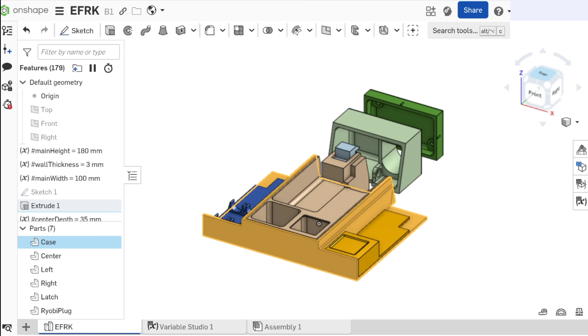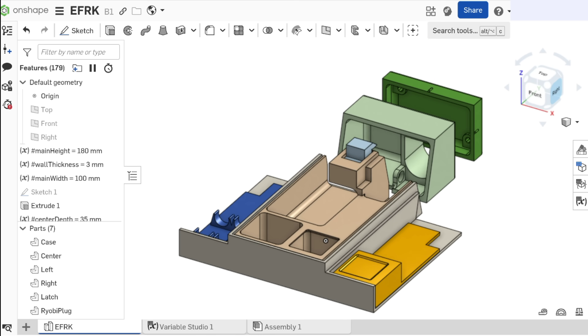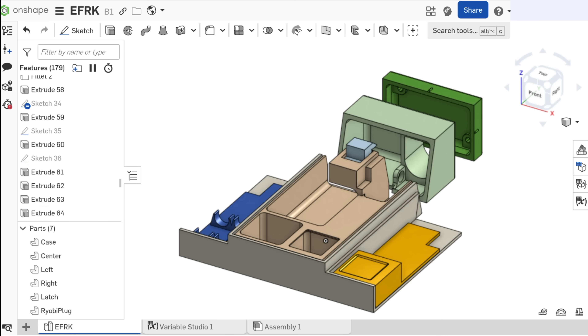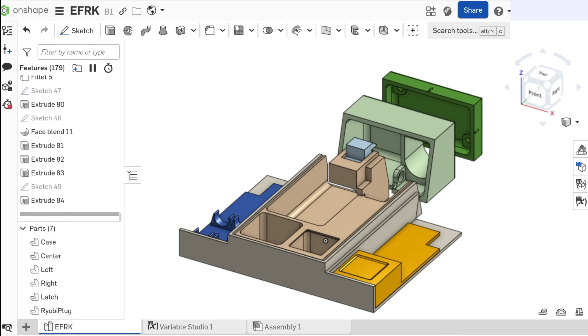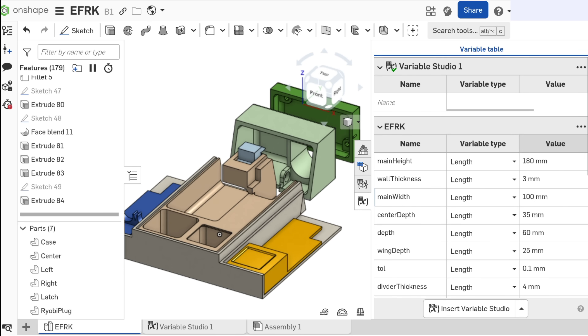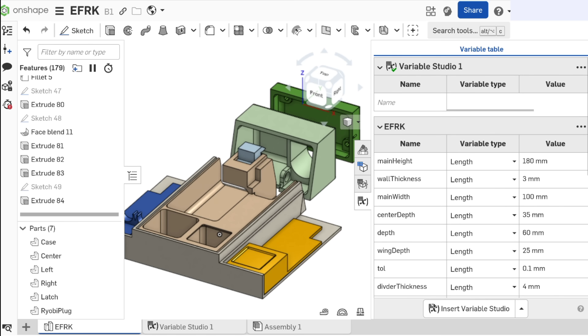The first thing I modeled was a representation of the outer case to build everything off of. This ended up being a really complex project with 84 total extrude operations, a lot of it having to do with getting tolerances and fitment right with the outer case. I also made pretty heavy use of variables for things like sizes and tolerances to make sure that the whole thing fit in the long run. Let's get to cutting!